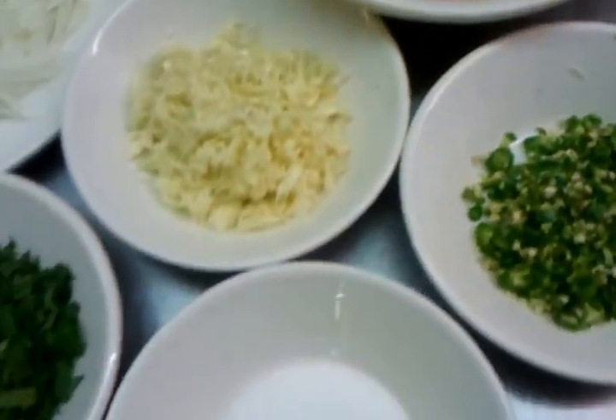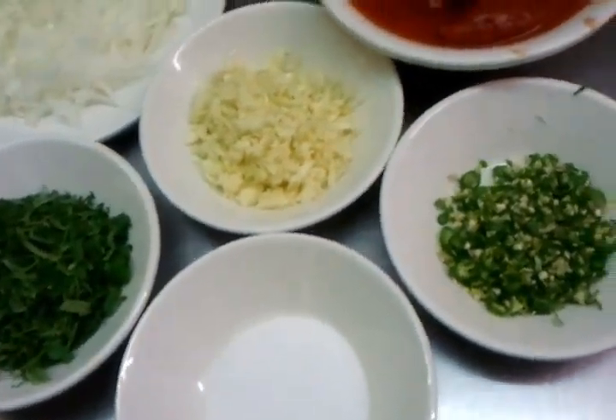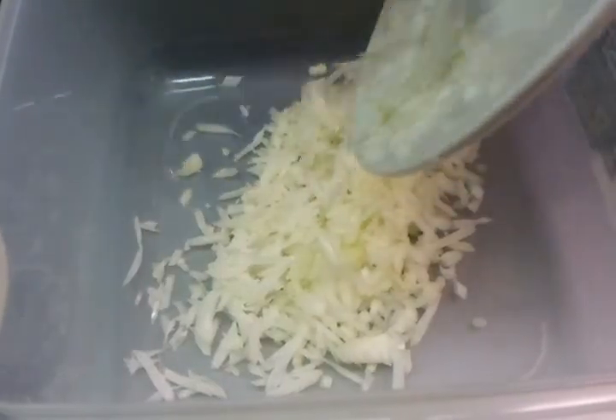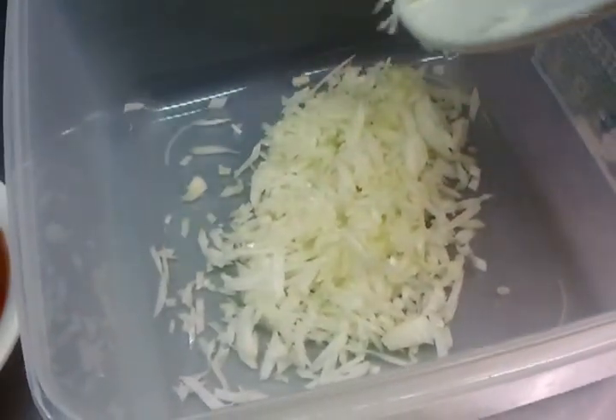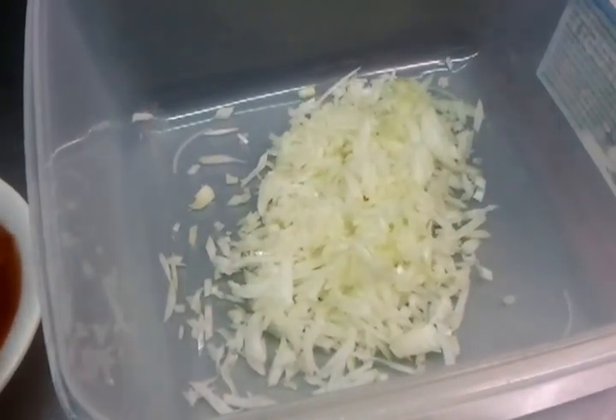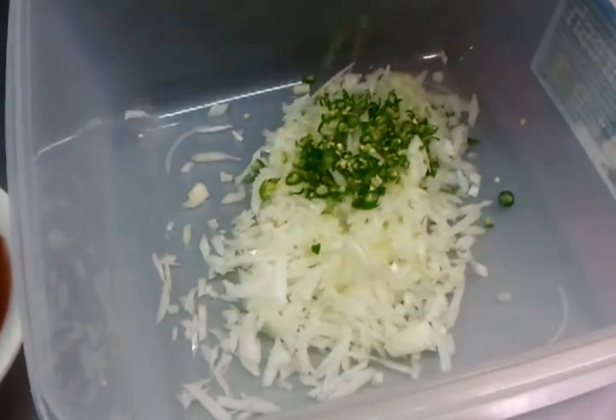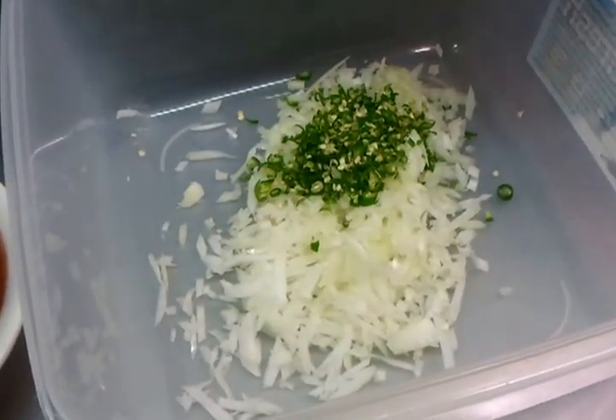Our colleague Nas is going to show you how we cook our tomato salad — our special Bangali style. He's going to demonstrate now. First, putting the nicely chopped onion in, then the green chillies go in next.